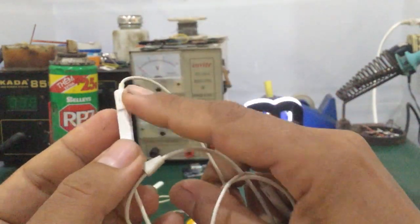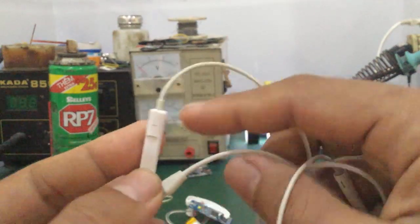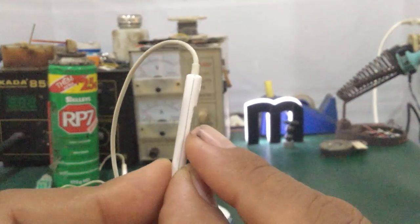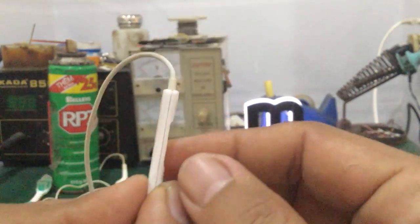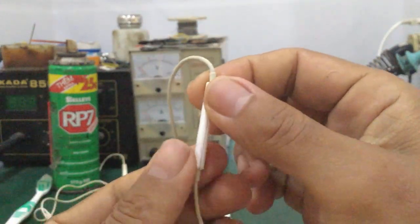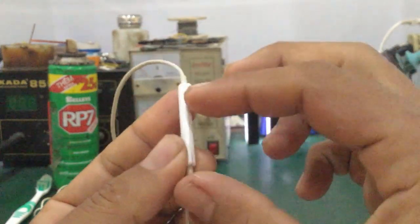Tại vì trong quá trình sử dụng, các bạn có thể đi ngoài mưa hoặc để môi trường ẩm ướt, nước nó rỉ vào khe hở này. Đây là hai cái lớp nhựa, bên trong sẽ có một cái bo mạch. Nhiều bạn nói mở ra không được, thực ra là mở ra hoàn toàn được, tại vì các bạn tưởng cái này thiết kế nguyên khối.